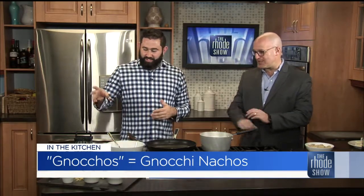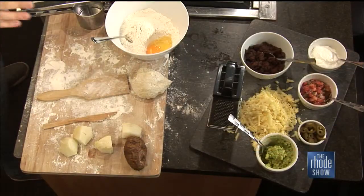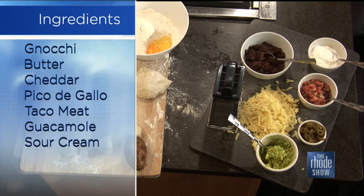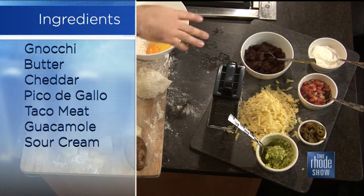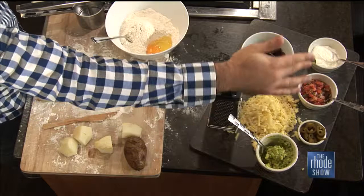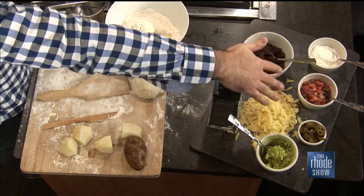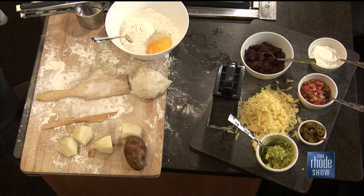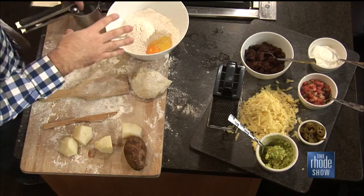What's great about this is you can do it mostly store-bought or mostly from scratch. I'm doing it from scratch today because I like to cause pain on myself. But you can buy the gnocchi from the store. This is taco meat that I made — use leftover taco meat or buy it. We have avocado, jalapeños — I think nachos need kind of a jalapeño — pico de gallo, and sour cream.